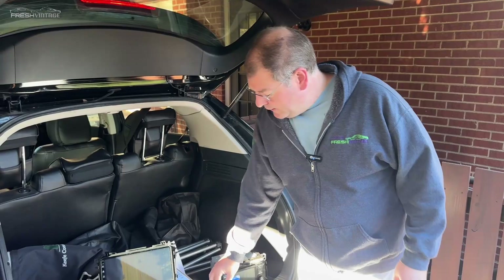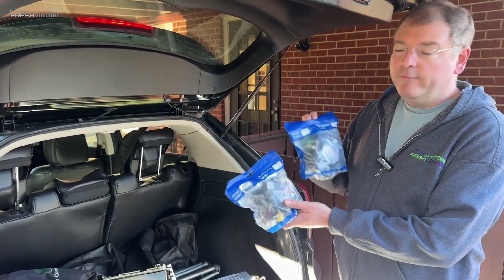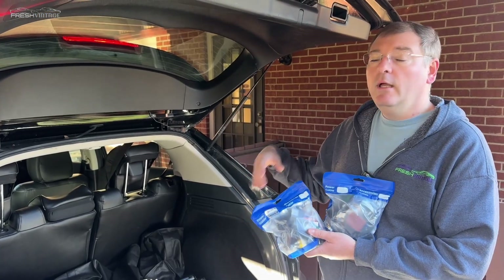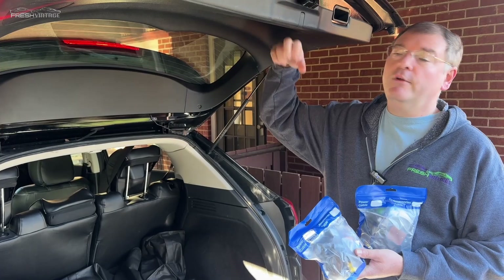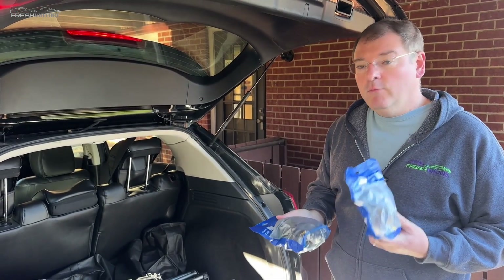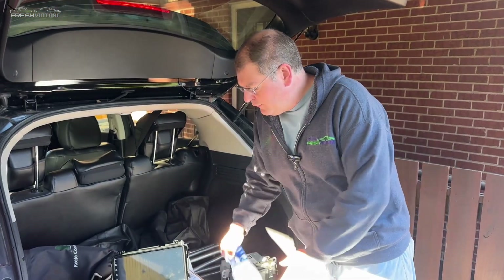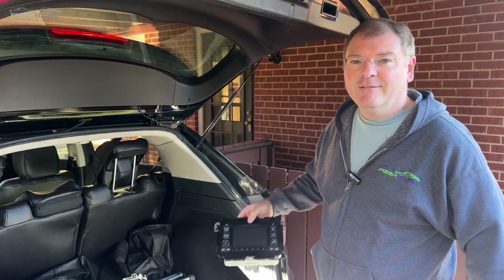DeSeda says that with what's in these two bags we should be able to use all the factory stuff — all the factory wiring, factory speakers, the factory steering wheel controls, and even the factory backup camera that's in the back of the hatch. We're going to test that theory and we'll start by removing the old head unit out of the dash. Let's get started with digging this out right now.